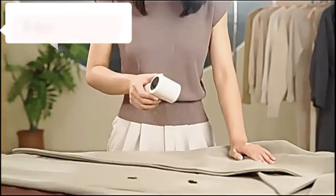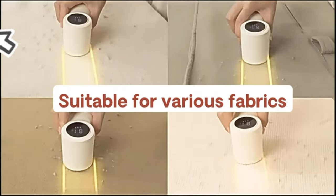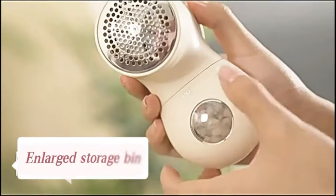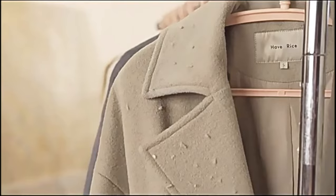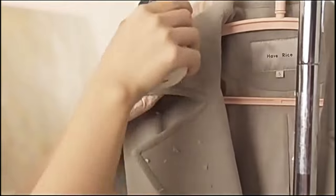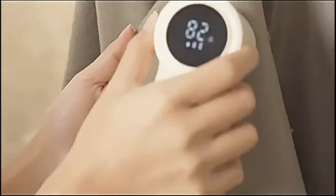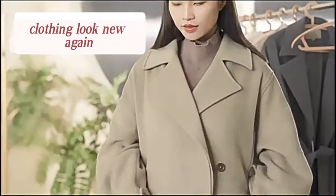Three adjustable speeds for using different modes on different fabrics. Three different sizes of removable mesh easily capture all sizes of lint. Thickened honeycomb protective mesh cover with hardness increased by 300% protects the fabric from scratching, and the sweater shaver stops automatically when the cover is released or removed to prevent danger or damage to the material. Stylish and beautiful appearance with ergonomic design brings a comfortable grip feeling.